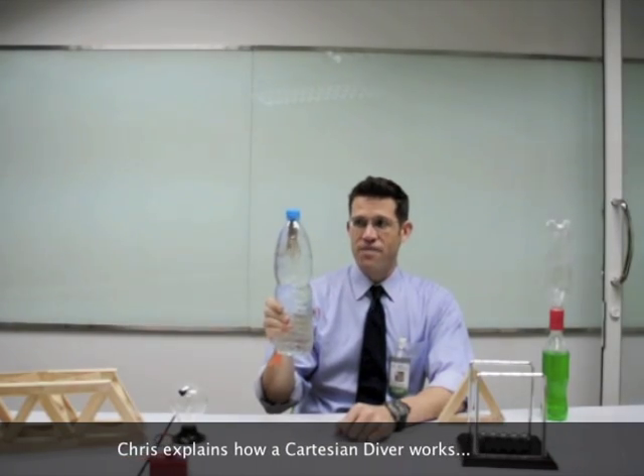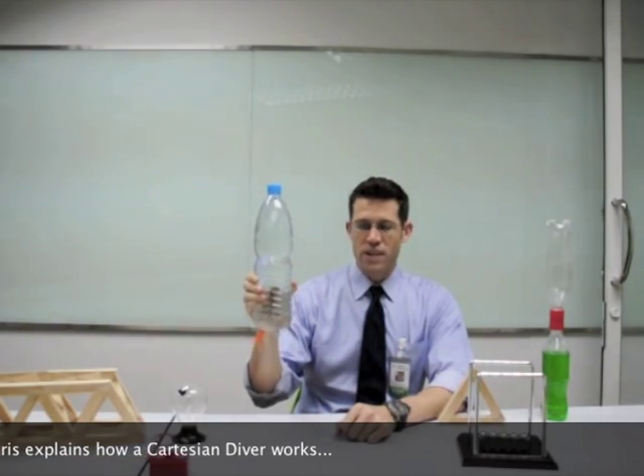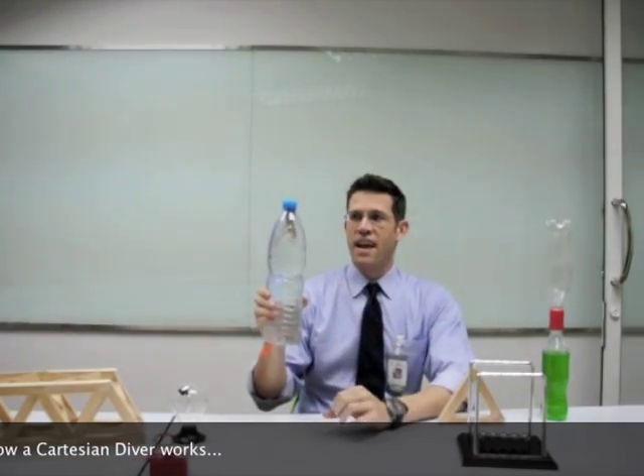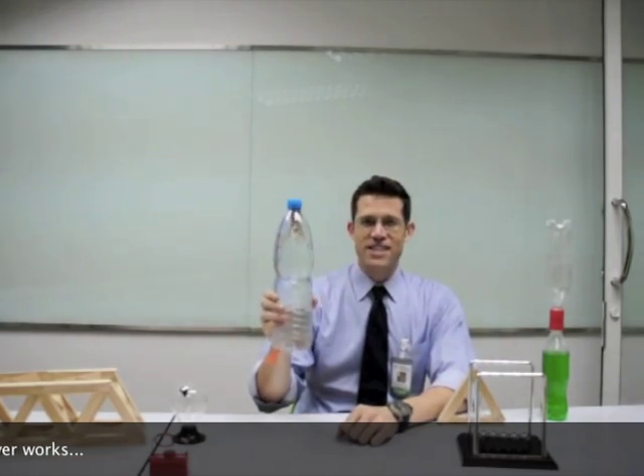Therefore, the object is heavier than the amount of water that it displaces and it sinks to the bottom. When you release the pressure on the bottle, the air bubble inside expands and it floats to the top because buoyancy is restored. And that is a Cartesian diver.